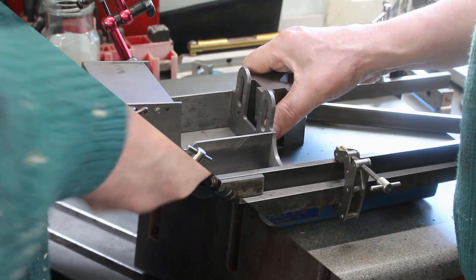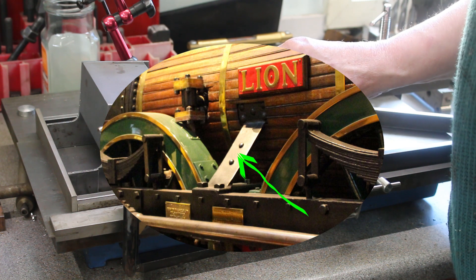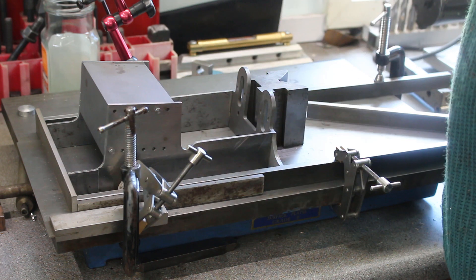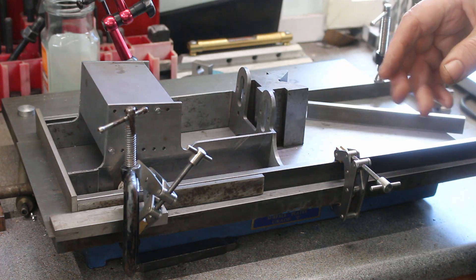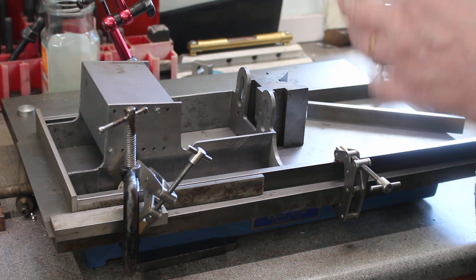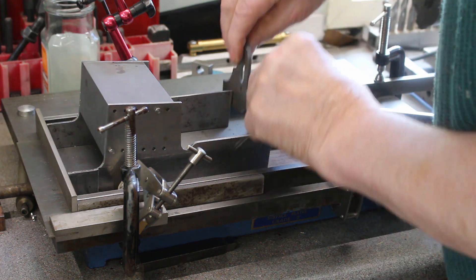The boiler is almost ready for silver soldering. However there are some boiler support brackets that need to be attached to the boiler, and these need to be in the correct position relative to the actual frame of the engine. So what I am doing is a provisional assembly of the frame, so I can marry the boiler against it and check the position of the brackets. This is the motion plate we just completed.